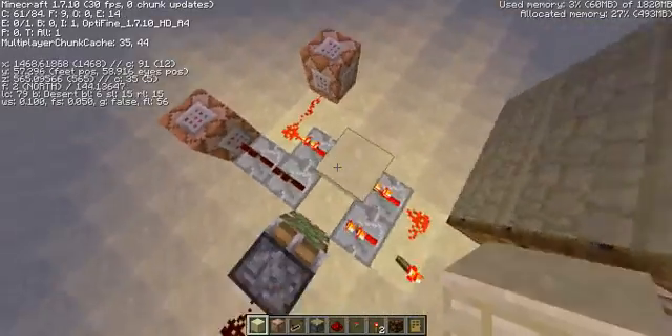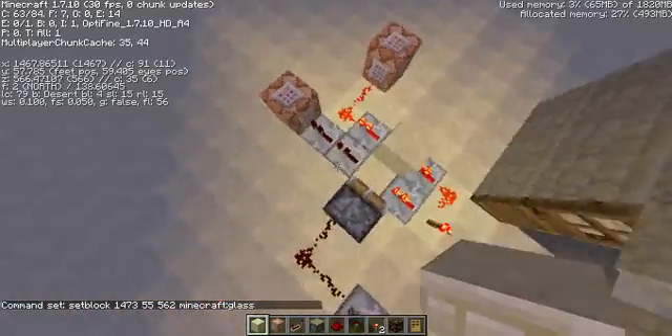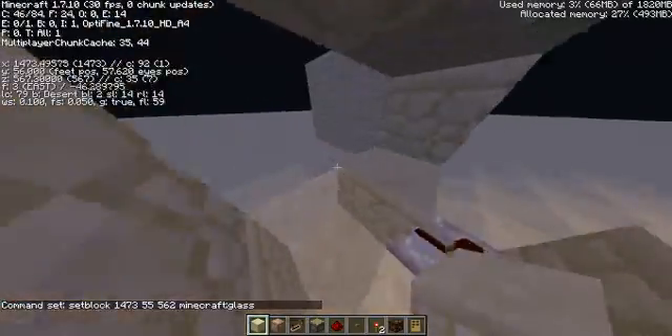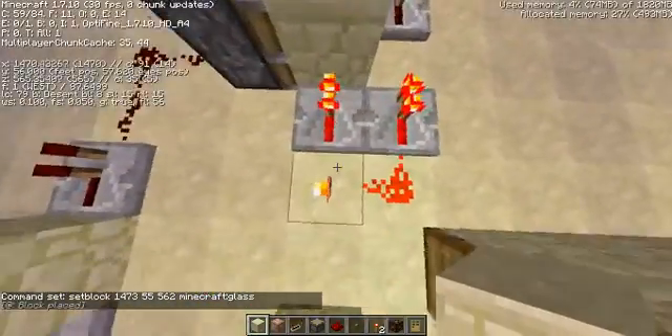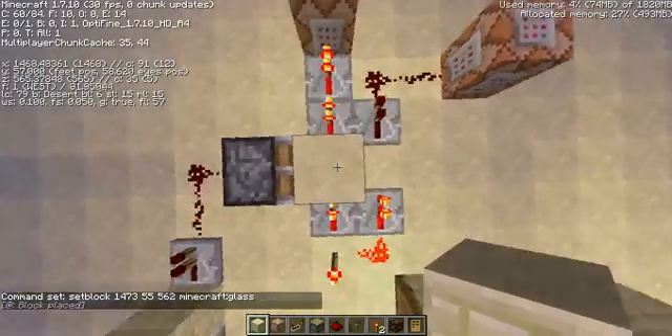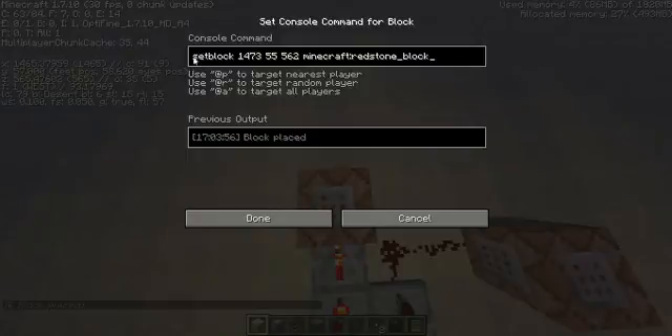Now here we've got the power going through. If it's over here, that means it sets the block to glass. But when you flick the button again, the signal comes here, goes through the block, and then comes over to the command block. Here's the actual command: setblock, and then the coordinates — X, Y, Z — and then the block ID here.